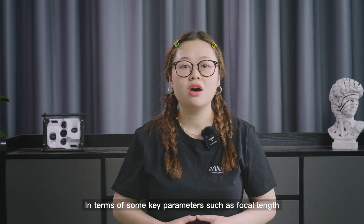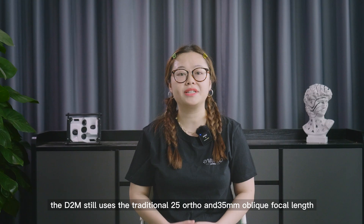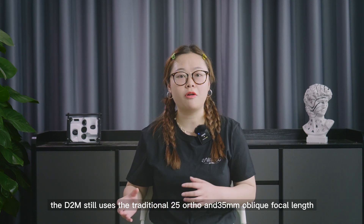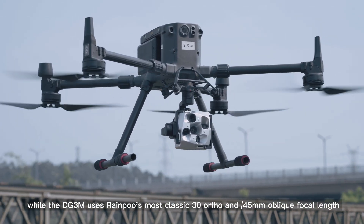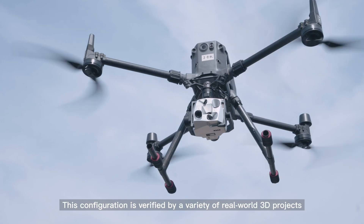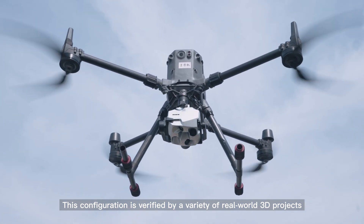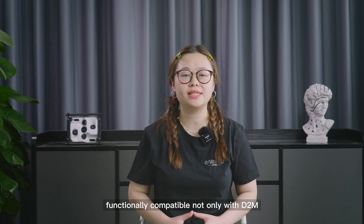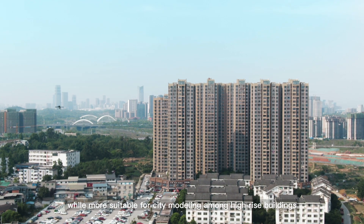In terms of some key parameters such as focal length, the D2M still uses the traditional 25mm and 35mm oblique focal length, while the DG3M uses Ripple's most classic 30mm and 45mm oblique focal length. This configuration is verified by a variety of real-world 3D projects, functionally compatible not only with the D2M but also more suitable for 3D monitoring among high-rise buildings.